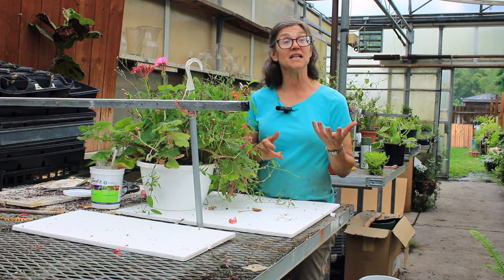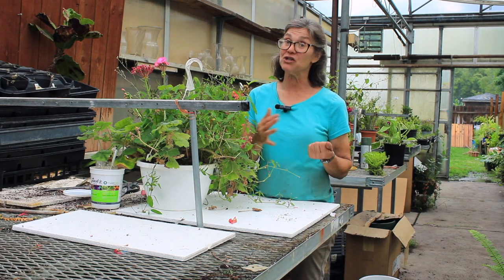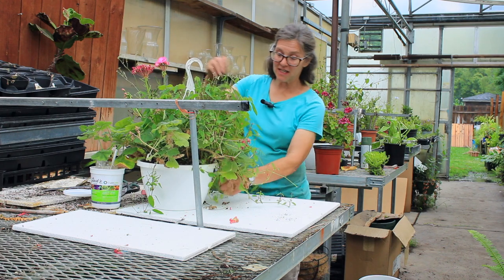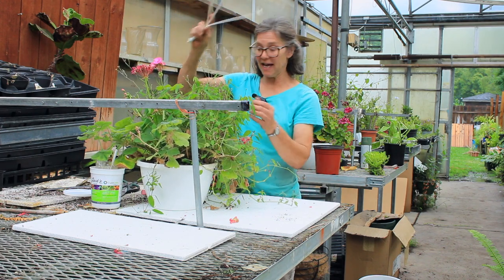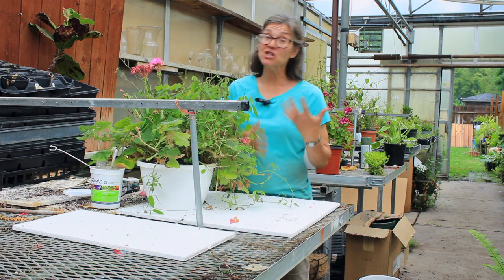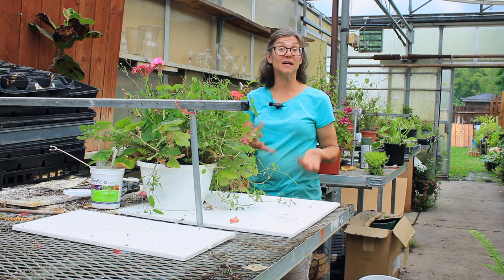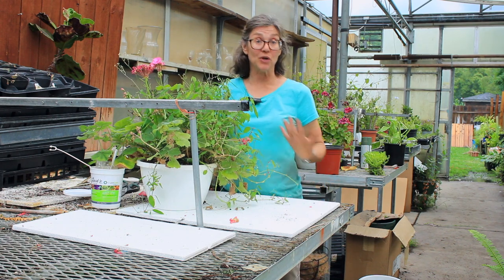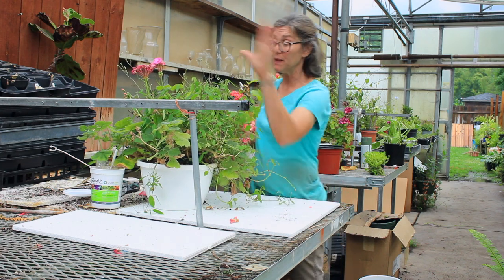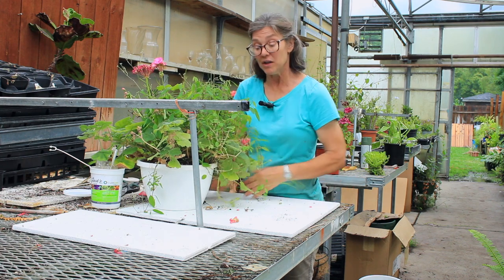This is a really simple technique that you will be able to do. Take your basket out and I'll show you what we're going to do to keep it thriving for the rest of the summer. I've loosened my hanger off of the plant — especially if you have a hanging basket that's just dripping down past the plastic. This one here is a white euphorbia with a pink geranium.